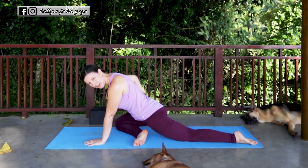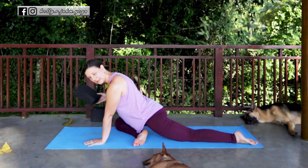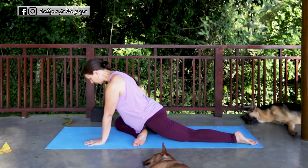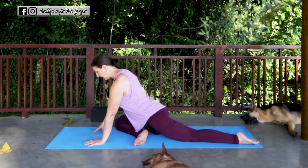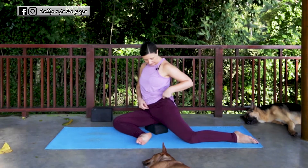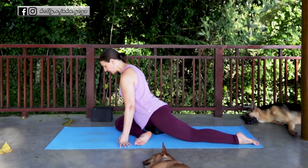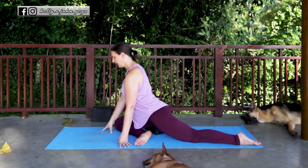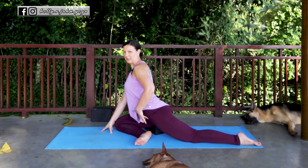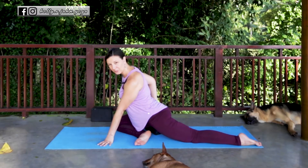Now if your hip is high, take a block or a pillow or something you can put underneath your hip for support. We're not trying to sit on that hip — we're really trying to keep the hips square towards the mat. You may feel an opening on the straight leg side of the hip flexor as well as the rotator muscles in the glutes on the bent leg.